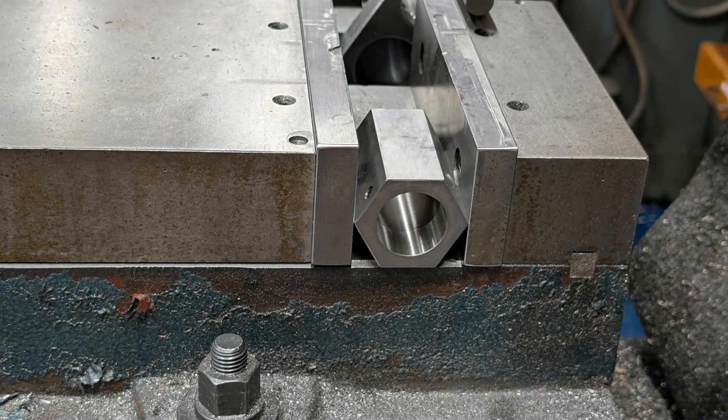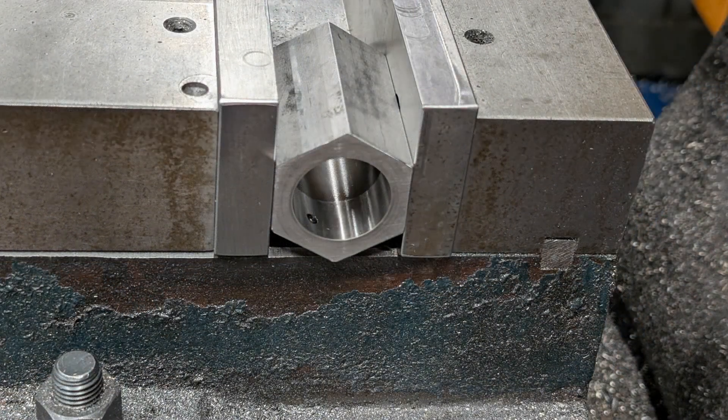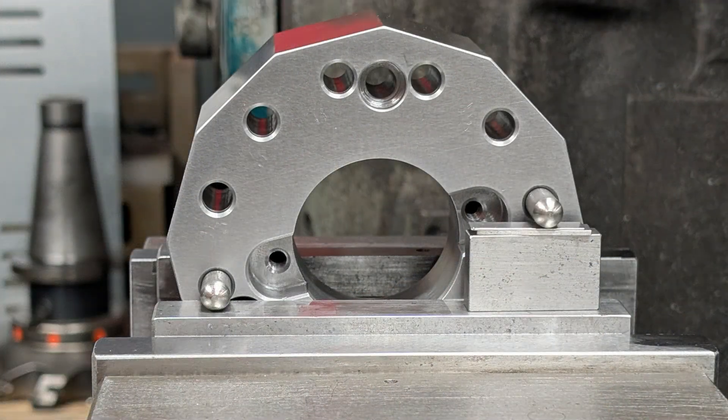Now, let's talk about hexagonal collet blocks. You either clamp over the points or rest on them, neither of which is ideal. The solution? A 12-sided collet block — you get the advantages of both square and hex in one unit. I'm also designing this with full 360-degree indexing in one-degree increments, thanks to an integrated sine bar. That means real precision, especially for angular work.